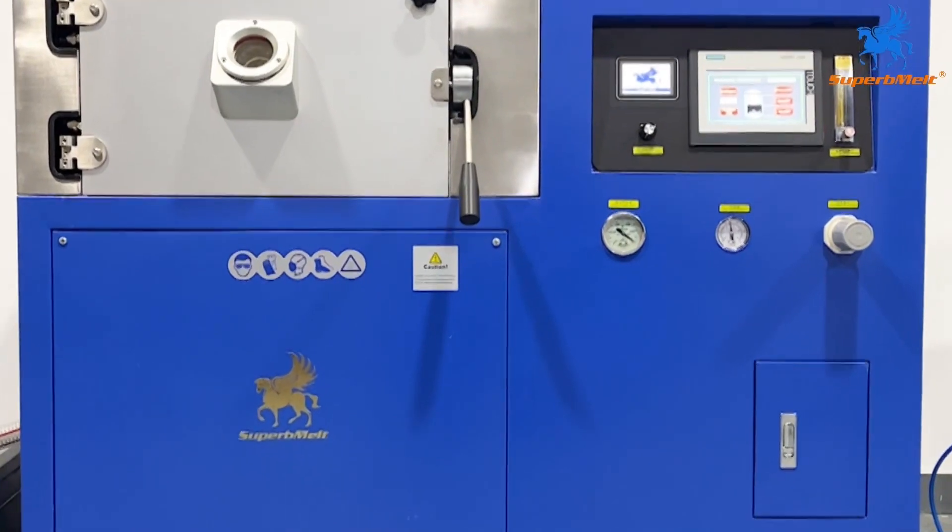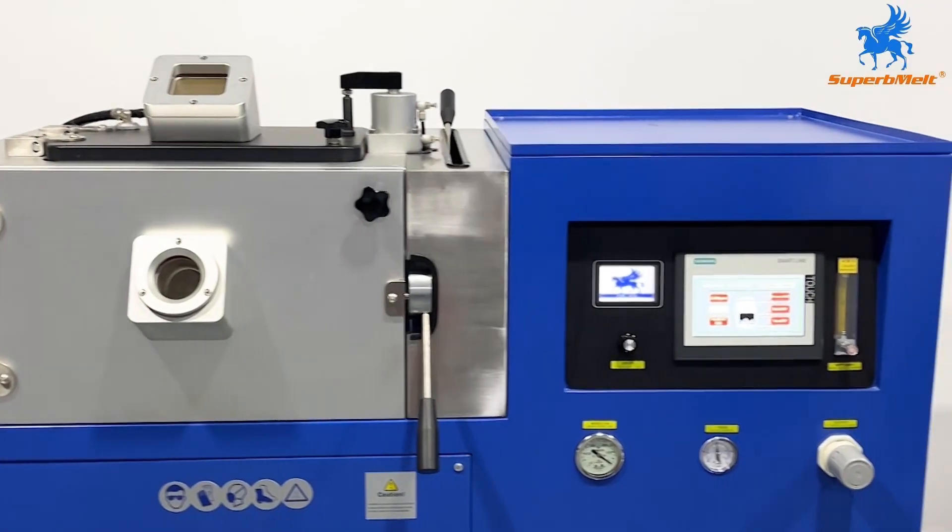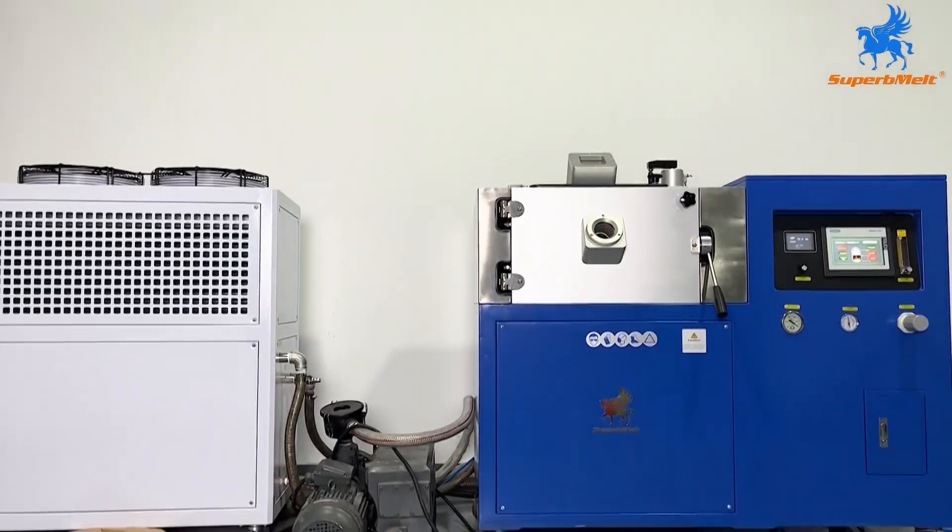Superb melt vacuum induction melting furnace is developed for precious metal casting to make high-quality rod and bar.